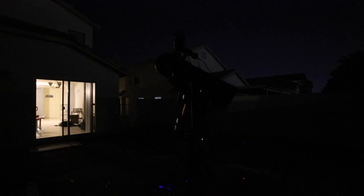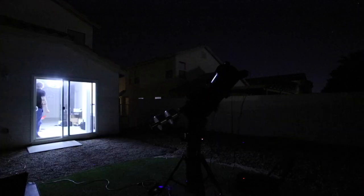When the mount is calibrating and creating a T-point model — meaning it slews to a bunch of areas on the sky and plate solves — I actually use a regular light pollution filter instead of the Triad. The Triad is a narrowband filter, so unless I take longer exposures, stars will not show as bright as with a broadband filter. Once the T-point model is done, I switch back to the Triad to image.